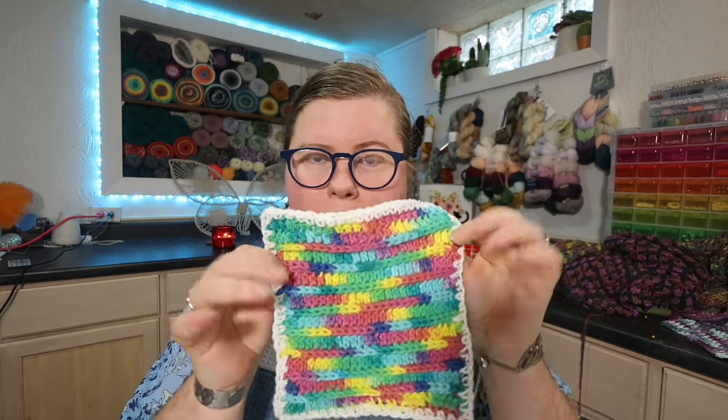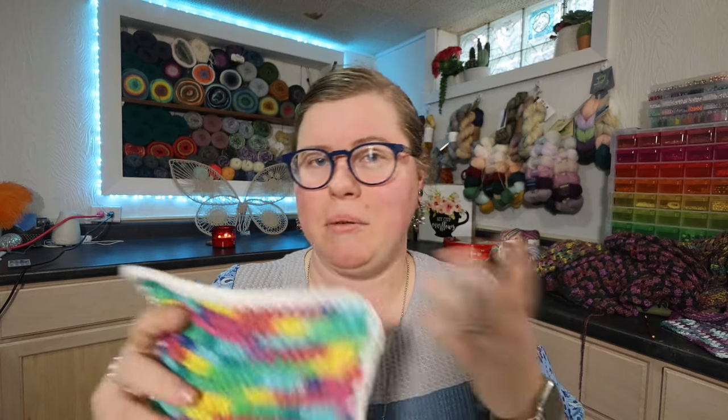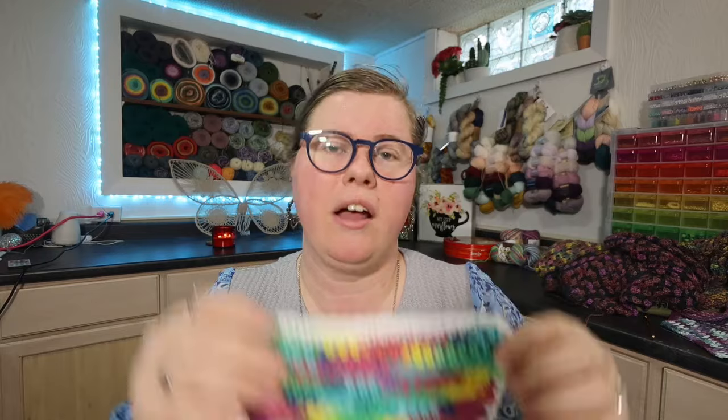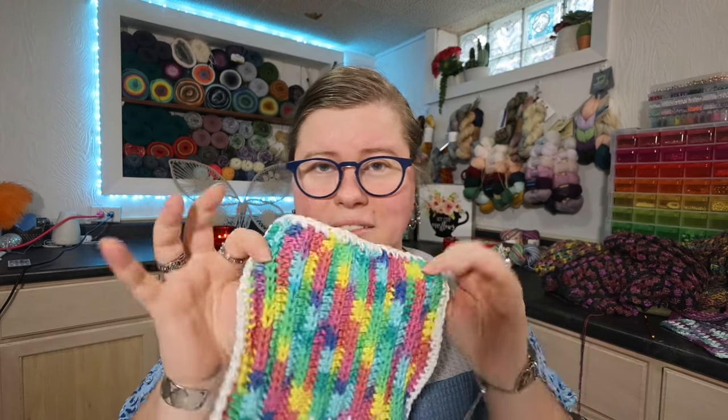Hi everyone, welcome to the Stitches and Scribbles channel. My name is Erin and I have a crochet border tutorial for you today. In case you missed previous videos in this series, I did a couple of crochet and knit washcloth designs to teach you some easy beginner stitches, and now we're going to be putting borders on those washcloths. This is the single crochet border — a really simple way to add a border to your crochet projects.